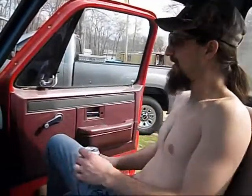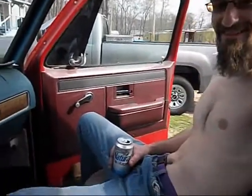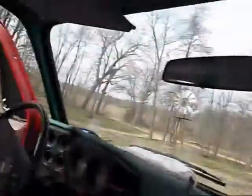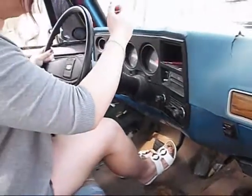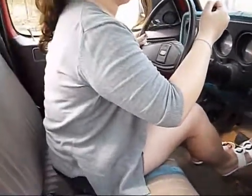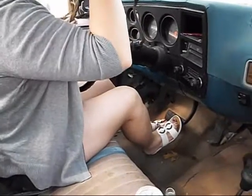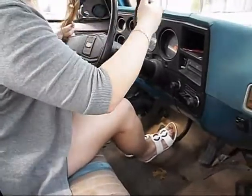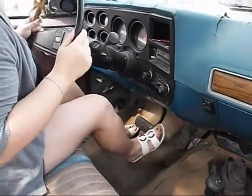Yeah baby, yeah baby, yeah! We're just going down the driveway and back up it. The seat's too far forward. Got to hold the brake down. It's not in park — well, that thing doesn't work. There you go, now we're in drive.